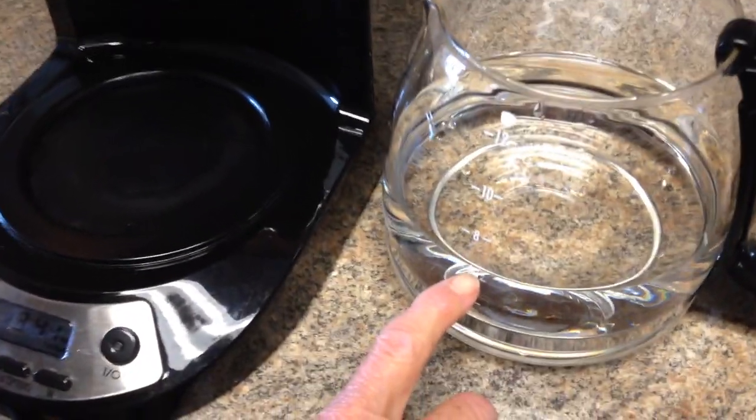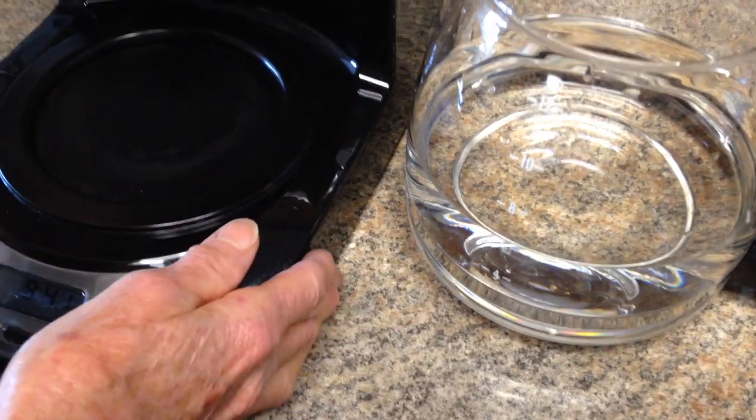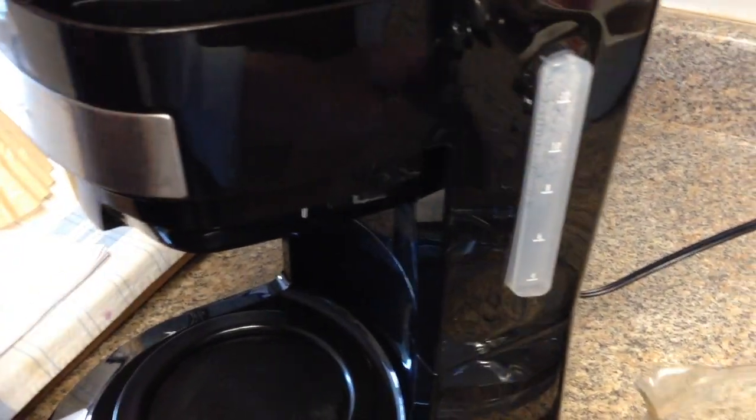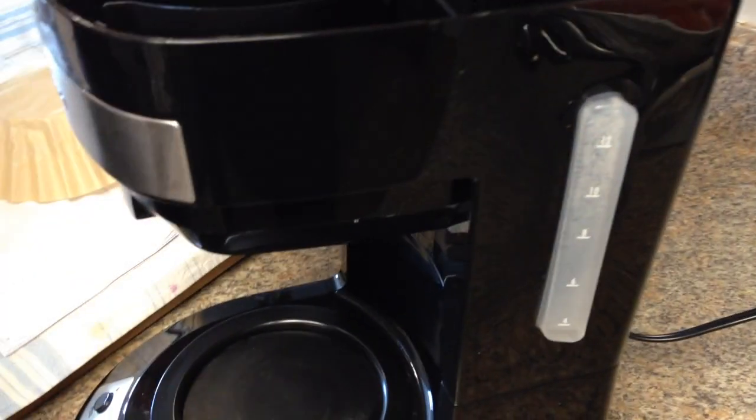I'm going to do six cups — I've got it set around six cups — and whenever you pour it in you can see the guide here. The camera is going to show it on the guide part.